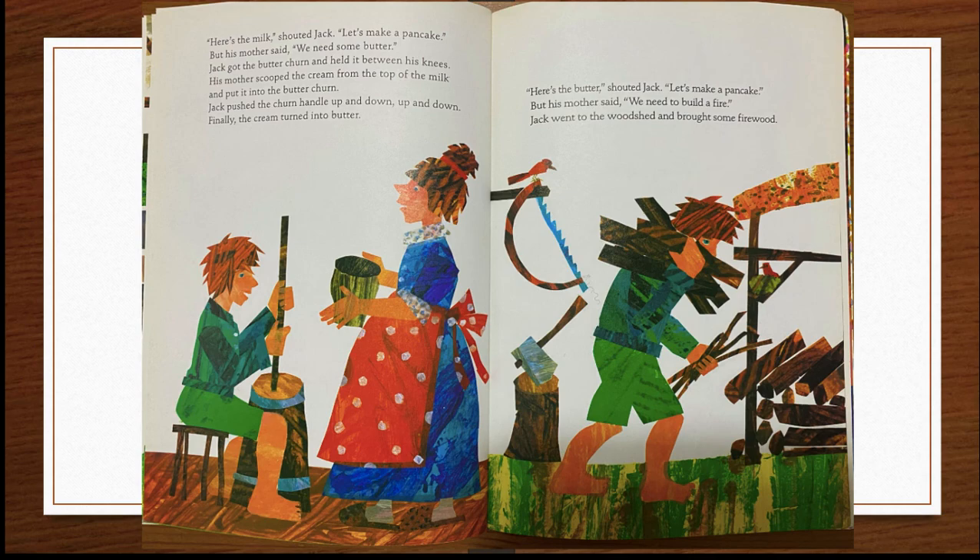But his mother said, "We need some butter." Jack got the butter churn and held it between his knees. His mother scooped the cream from the top of the milk and put it into the butter churn. Jack pushed the churn handle up and down, up and down. Finally, the cream turned into butter. "Here's the butter!" shouted Jack. "Let's make a pancake."